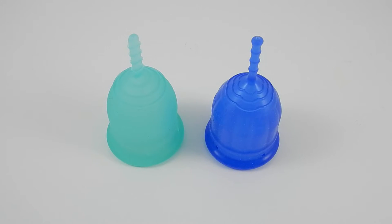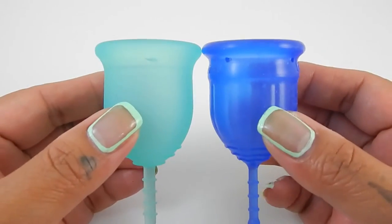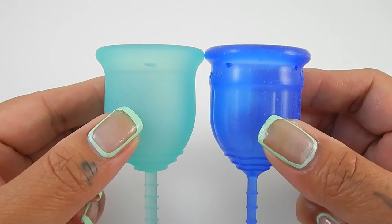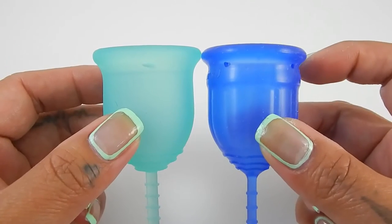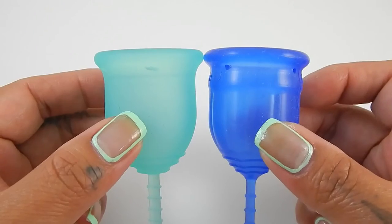I'm going to put both of these cups in the palms of my hands, give them a squish, swap hands, give them a squish again, and then compare the rims. So both of these cups are bell-shaped. The Lennacup has a flared rim, and the Lollicup does have a regular rim with the secondary rim right underneath it.